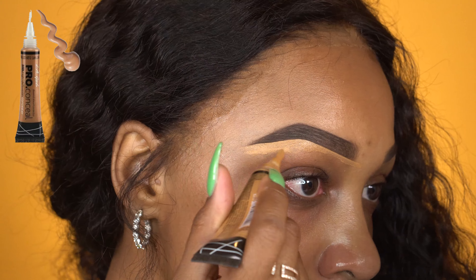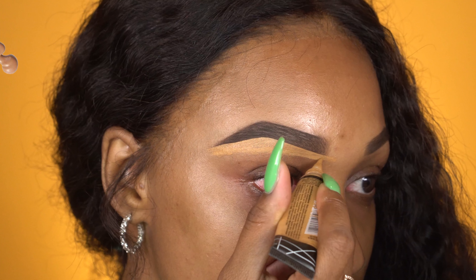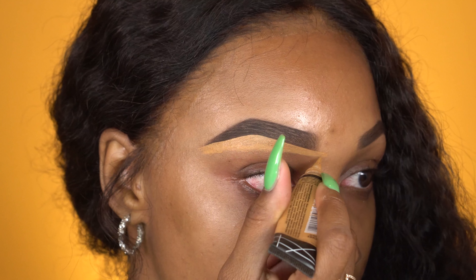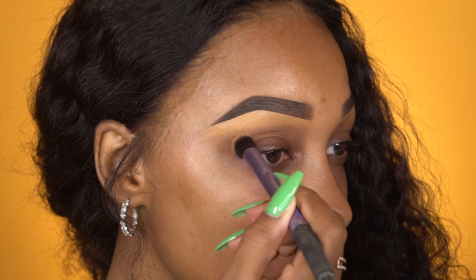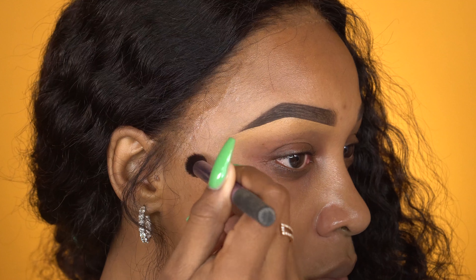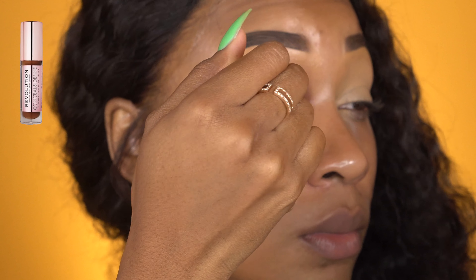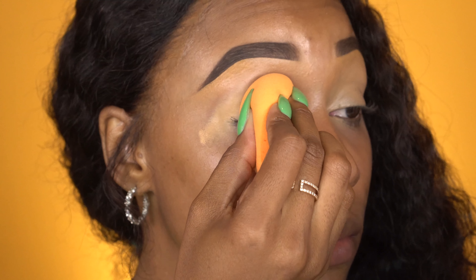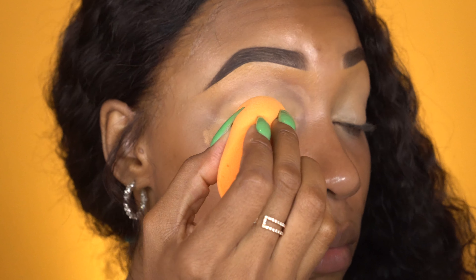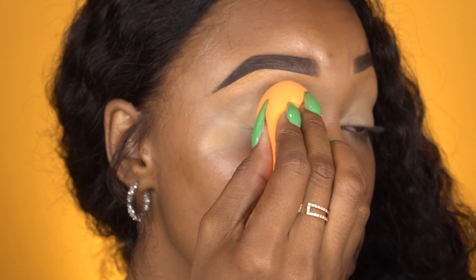Now I like to put just a little more concealer, just shy of my crease. And then I'm going to blend all of this out with this Real Techniques Buffer Brush — I believe it's a crease brush, I'll have it linked down below. Now to prep the lid for eyeshadow, I'm using Makeup Revolution's Concealer in, I believe this is like C12 or C11. And I'm just going to blend that out with the Real Techniques Miracle Sponge. It's my favorite.